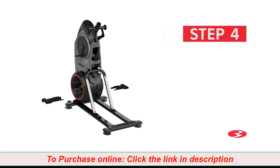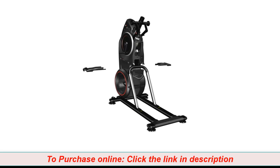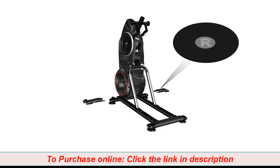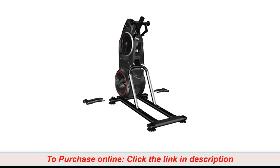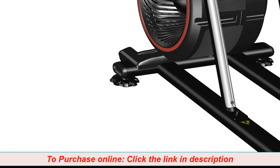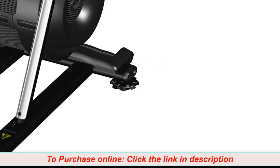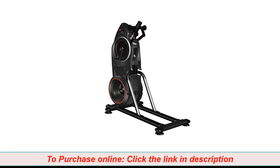Step 4: Attaching the stabilizer shroud. For this step, you will require the following parts. Begin step 4 by placing the left and right stabilizer shrouds at the bottom near the front of the frame assembly. Part number 11 is the left stabilizer shroud and part number 12 is the right stabilizer shroud. A right R and left L decal have been applied to the parts to assist with assembly. Snap both stabilizer shrouds into place as shown. Repeat these same steps for the opposite side. Step 4 is now complete.